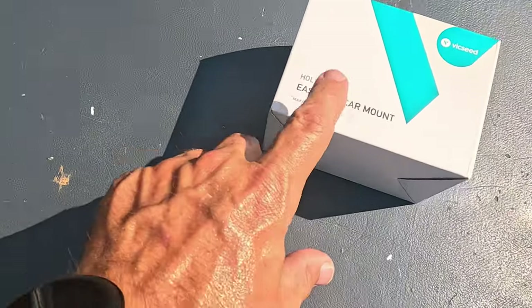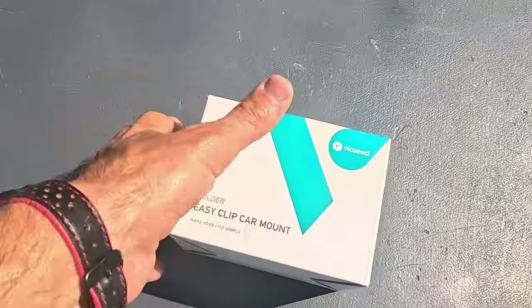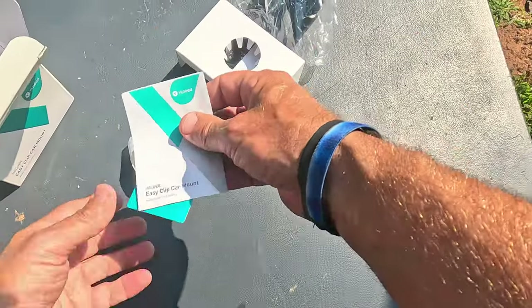This is by a company called Vix Seed and it's the Easy Clip car mount. Let me open it up and show you exactly what you get with this thing, because I think it's kind of cool. I've had it out and looked at it to make sure all the stuff is with it.